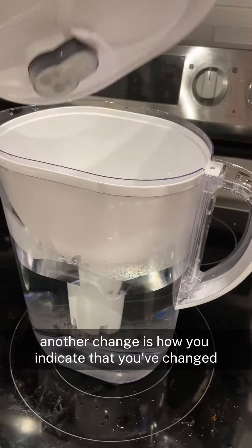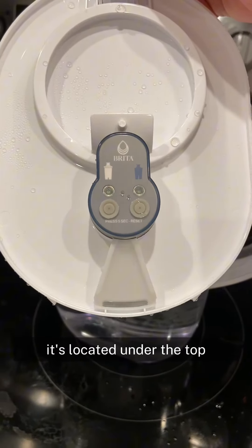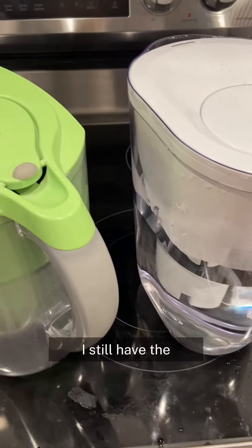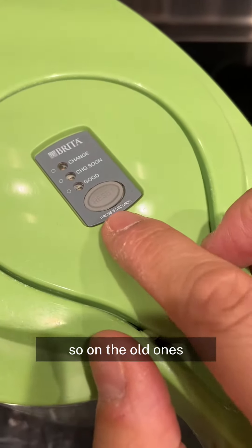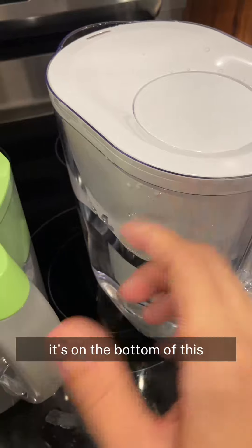Another change is how you indicate that you've changed the filter. When you lift up the top portion, it's located under the top now. You can see it's flashing green because this is a new filter that I just installed. I still have the old pitcher that I'm replacing with this new one, just to show you the difference. On the old ones, you would press the filter change button on the top, versus the new one where it's on the bottom.